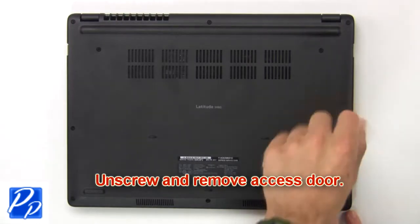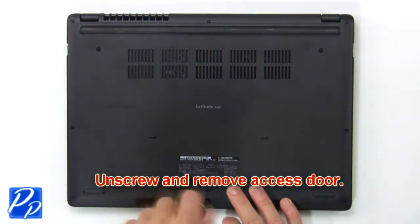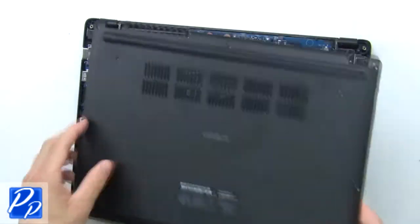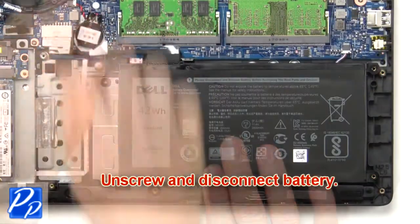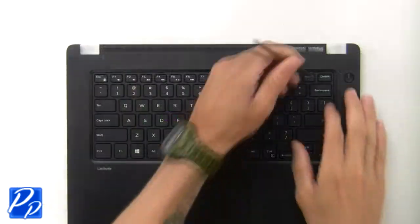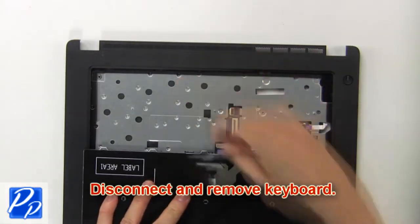First, unscrew then remove the access door. Now unscrew and disconnect the battery. Use a thin object to pry apart and turn over the keyboard. Now disconnect and remove the keyboard.